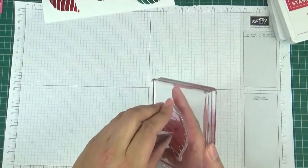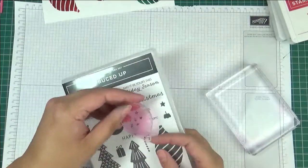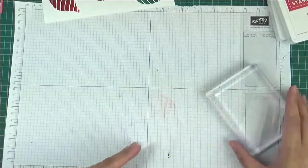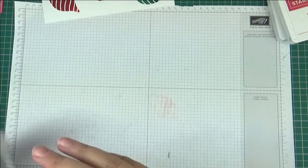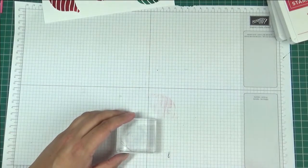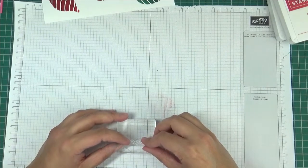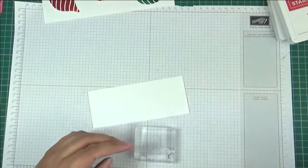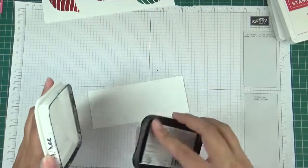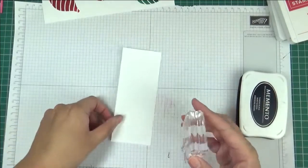Let's take this off our stamp block and I'm going to get a smaller block as we're going to stamp our sentiment now, which is Merry Christmas. So just another piece of basic white, and this time I'm going to stamp in Memento and I'll just stamp here at the bottom.